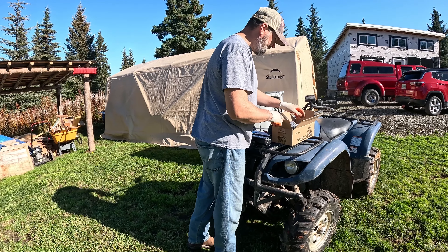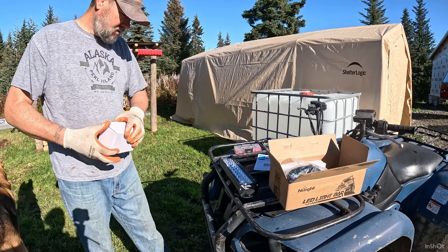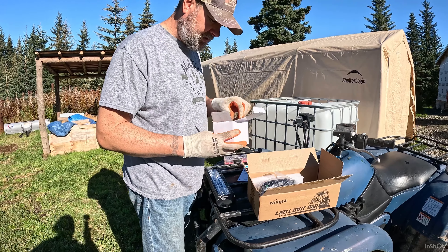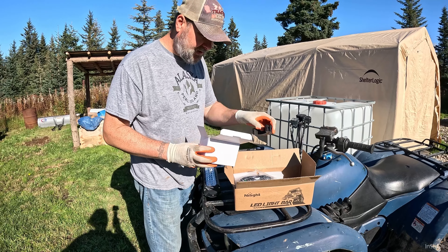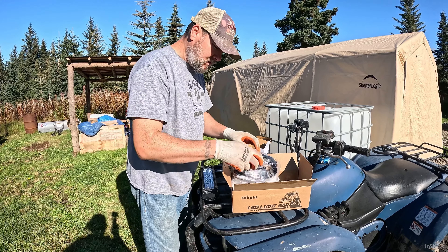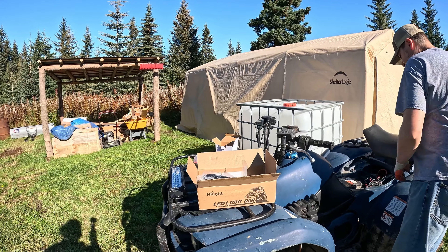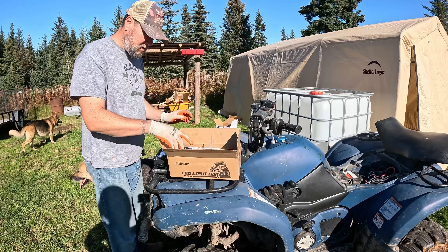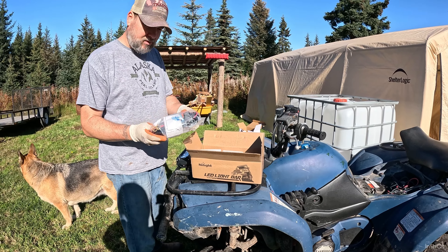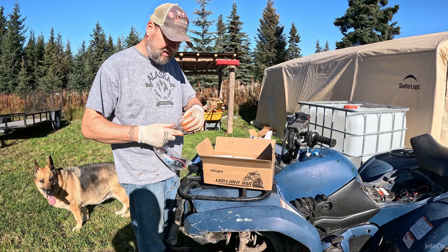We've got to figure out how all this stuff connects — it's got some different brackets. Next up on the Project Grizzly is going to be tires. All right, so I'm going to get the seat off here. It comes with all the wiring, all the mounts, everything that you need. These are very inexpensive and they work really well.